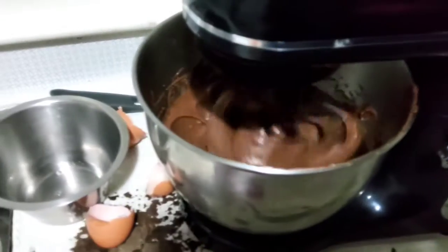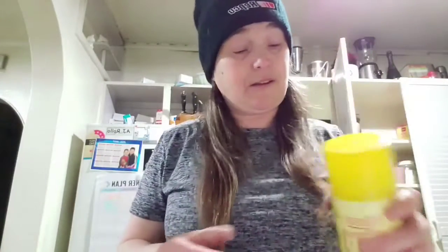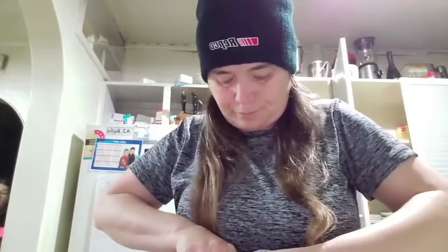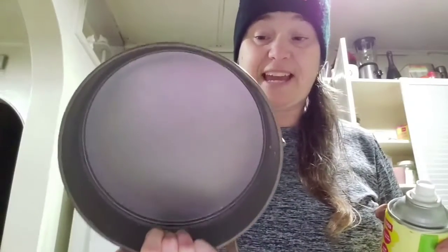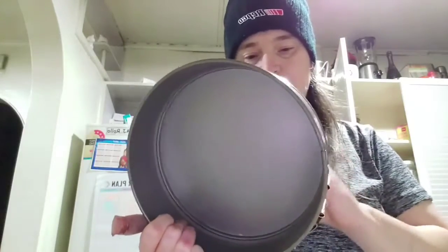All those ingredients are mixing together and my cake mix has come together very nicely. So I am going to grease up my cake tin.